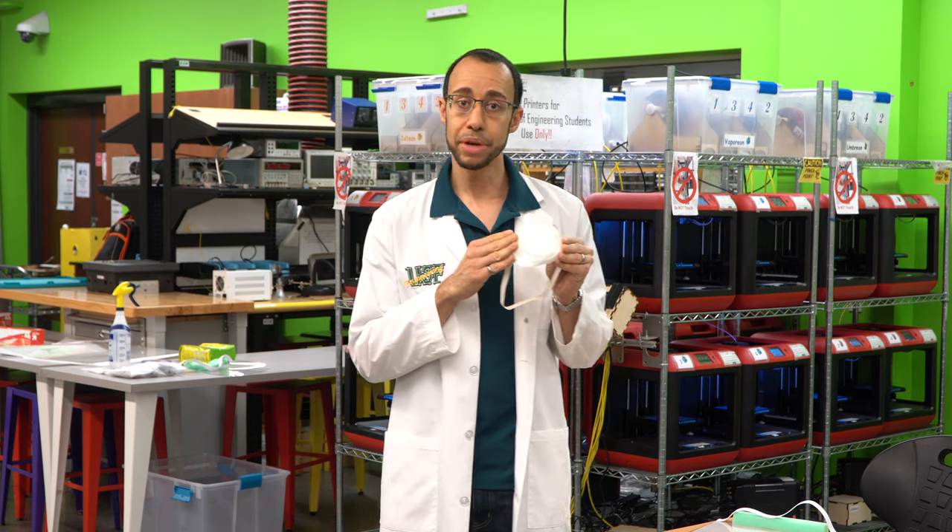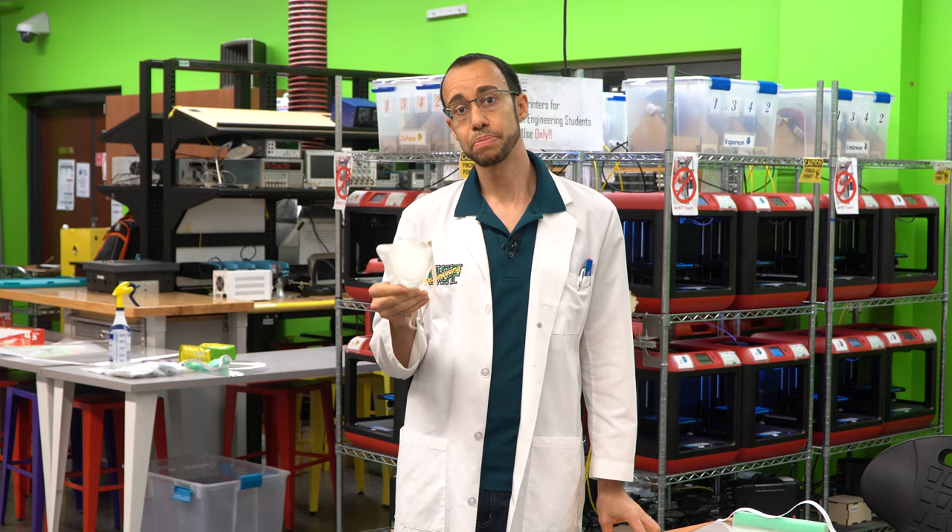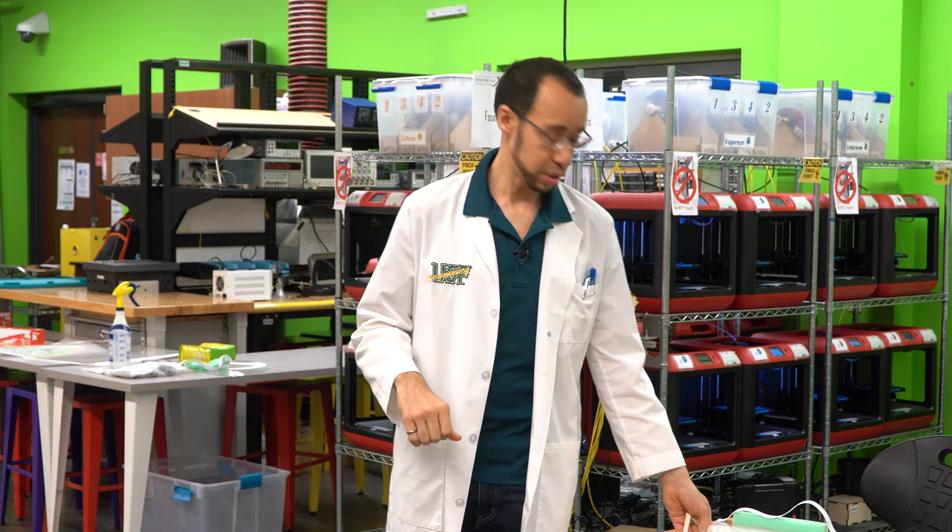They're in absolute dire need of these to help protect frontline medical workers from this pandemic. In addition, we're using 3D printer technology to find a solution for the respirator and face mask shortage. Using 3D printing technology, we're able to produce these at very low cost and locally. Local manufacturing is something we absolutely support, and our student assistants are working diligently to help meet the needs of the local hospital.